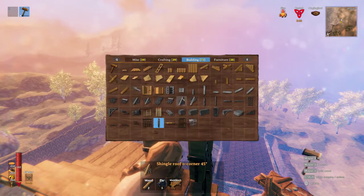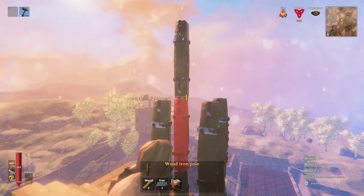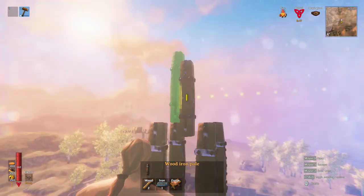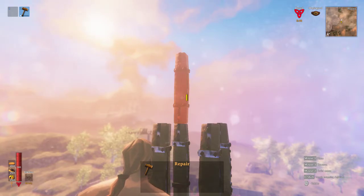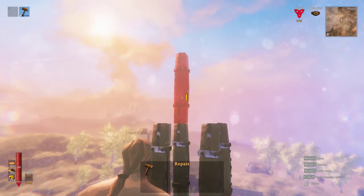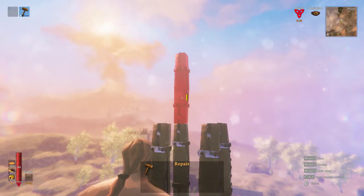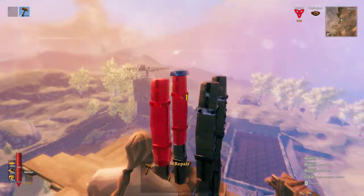So this I believe is about as far as you can get with an iron beam. Let's see if that's true. So there's yellow, beginning orange, orange, orange red, red, and then... Oh my god, is that going to stay? There it is. I thought maybe that was going to stay. So I think that's about it.